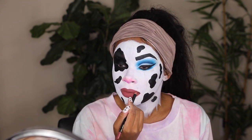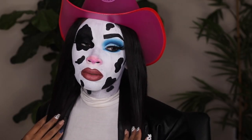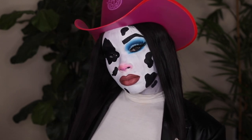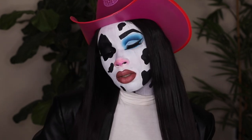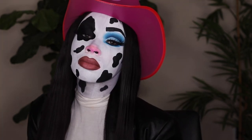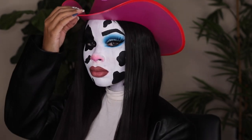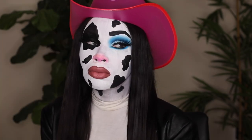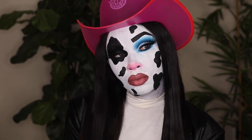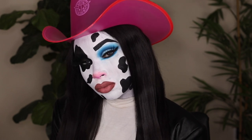I put on a hat, straightened my hair, threw on a turtleneck since the rest of my chest wasn't painted, and added a black blazer — and that's how I got the full look! I hope you guys enjoyed this Halloween makeup video. It's super easy to achieve at home. If you decide to recreate it, make sure you tag me because I love seeing your recreations. I love you so much, thank you for watching and I'll see you in my next video!